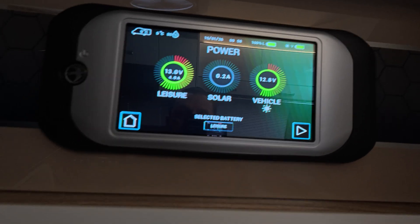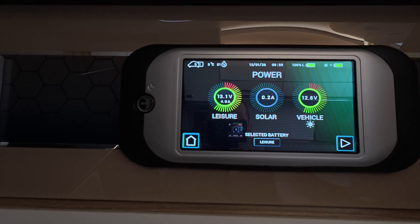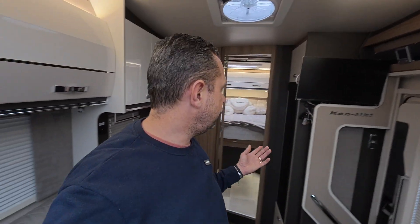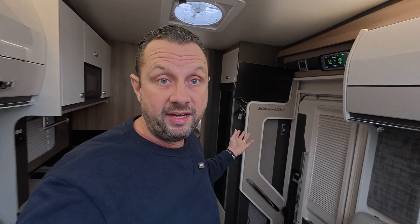On the control panel the leisure battery is sitting at 13 to 13.1 volts with a 4 amp draw. With solar — even with limited winter solar — my calculations work out that we can easily do a week off grid on our consumption. We don't use a lot of power: lights in the evening, TV for a couple of hours, and most things like the cooker and fridge run off LPG gas. With the AGM we were lasting around three days, so we've more than doubled that.